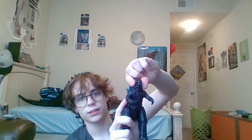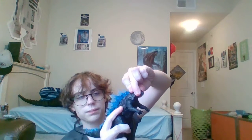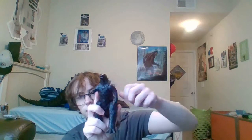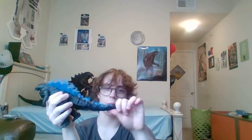Sorry if I'm making sound effects. For articulation, Godzilla has an opening and closing mouth. He has a rotation at the head, rotation at the arms — they can go all the way around. He can kick forward and back on both sides. And he's got a ball-jointed tail.